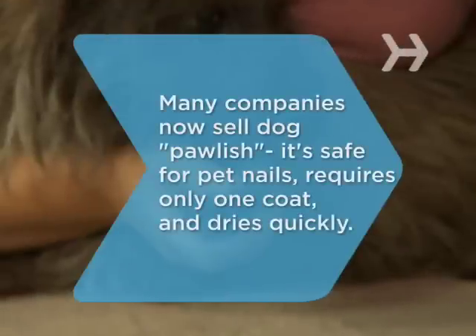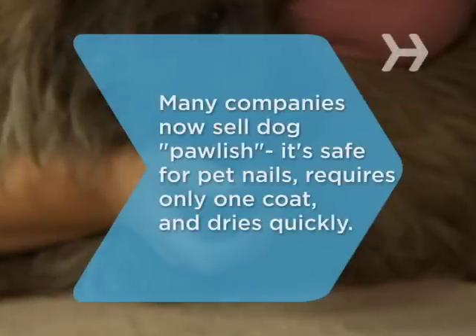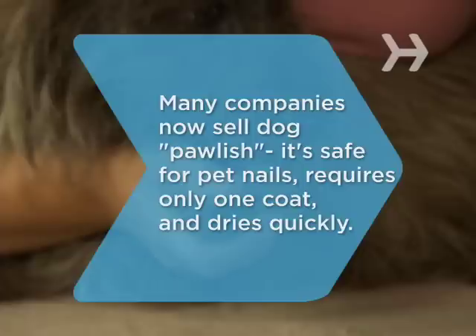Did you know, many companies now sell doggy nail polish? It's safe for pet nails, requires only one coat, and dries quickly to keep squirmy dogs from smearing it on the furniture.